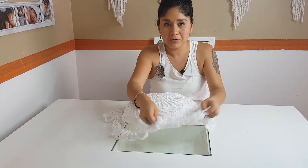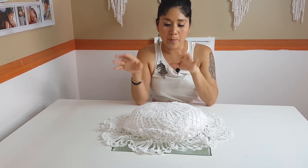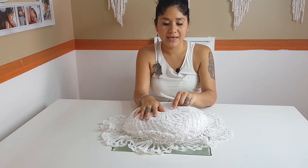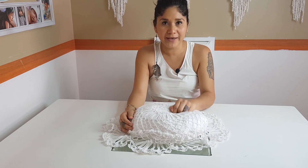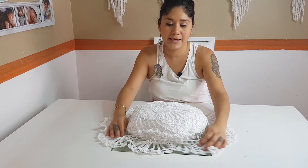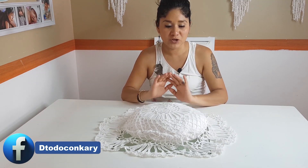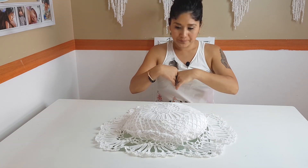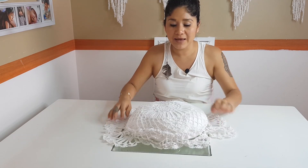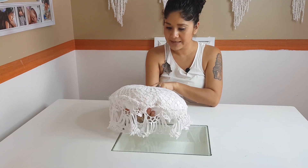La verdad, esta carpeta es reciclada. Las carpetas que yo he sacado en mis tutoriales para hacer los atrapasueños, o para hacer el cojín y para hacer la lámpara, la verdad es que todas ya son recicladas, yo ya las tenía. El chiste es ocupar nuevamente las cosas que ya tenemos alzadas y darles un nuevo uso como nuestras carpetas. Ya les he sacado tres ideas y vamos a seguir sacando más porque la verdad es que luce muy bonita y les damos otro uso.